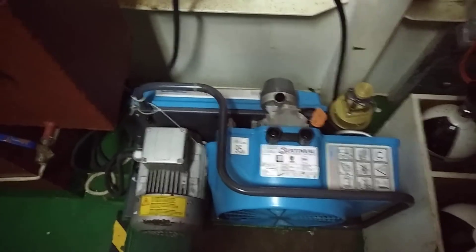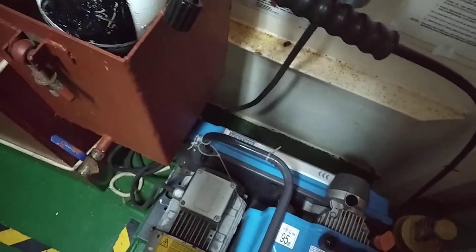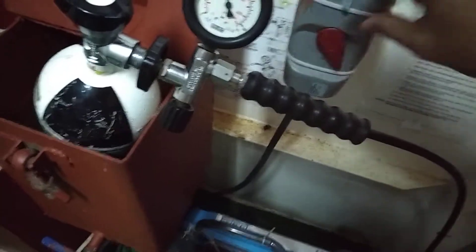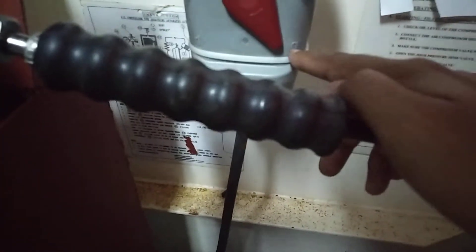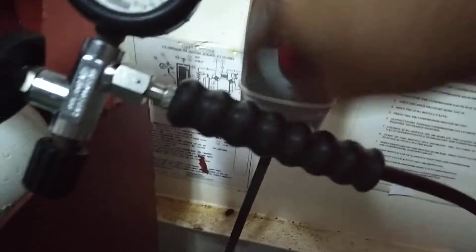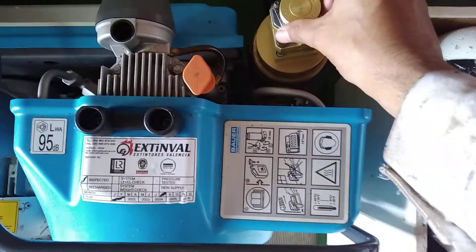I have opened the SCBA valve and now I am going to start the compressor from here. As you can see, here is given open, start, and stop — the indicator is given as one and zero. At zero it is stopped. I have started it and put it in cooling and operate mode.